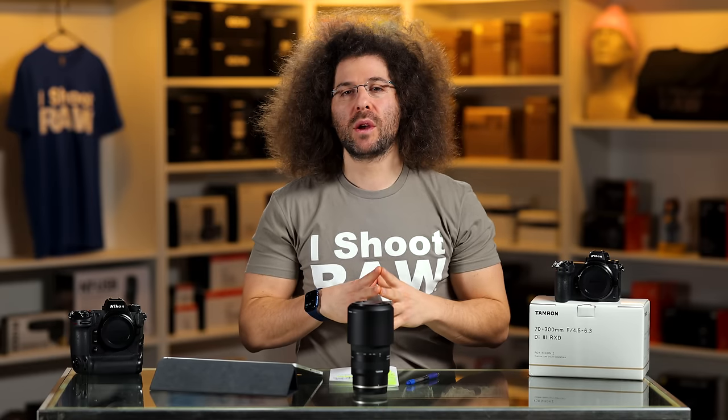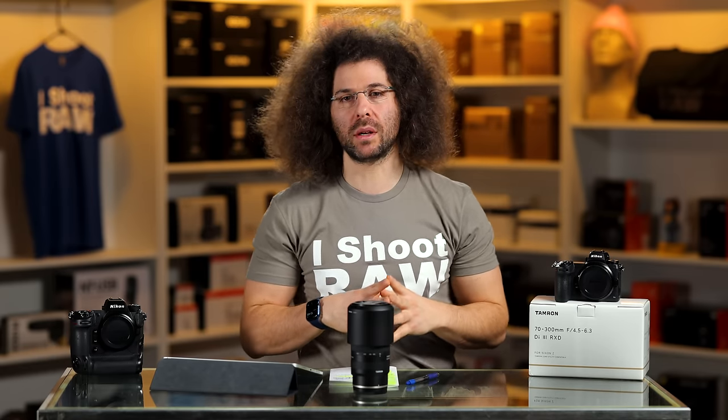We're going to look at those images, look at prints done with this lens, and then I'm going to tell you whether I think you should get it if you're in the market for something like this.